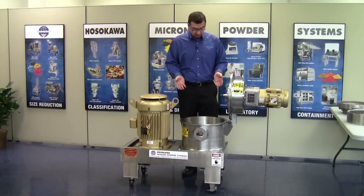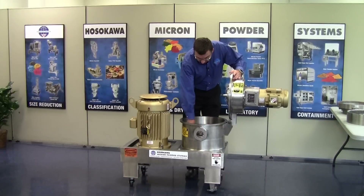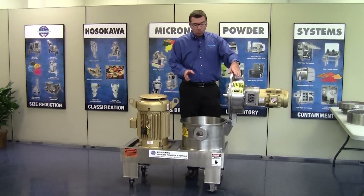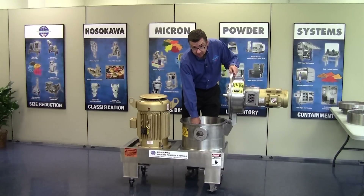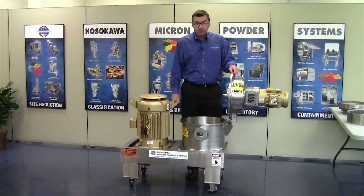Now we have full access to the internals of the mill, and one can either do a dry cleaning or a wet cleaning. For wet cleaning, we have a drain and plug assembly in the bottom. Simply remove the plug so that when you do a wet cleaning, the water or effluent can drain out.